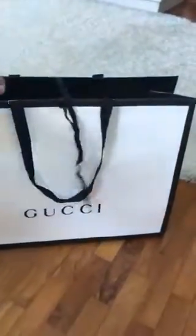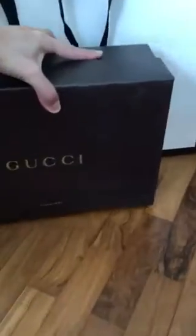Looking at the size of the paper bag, it could be either a bag, some clothing, or a pair of shoes. Here we go!